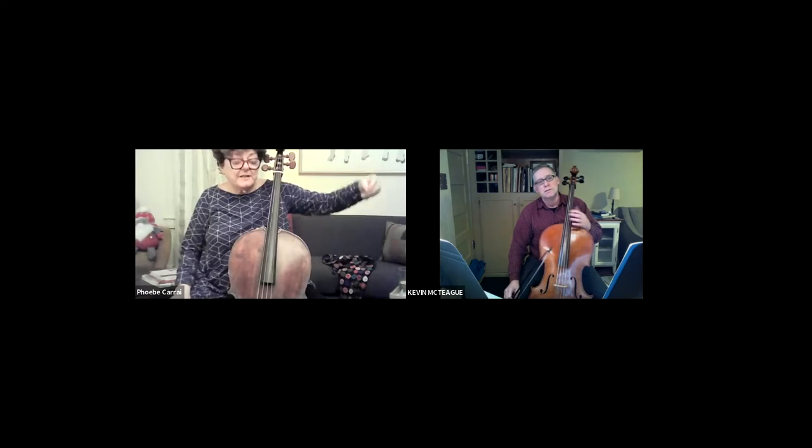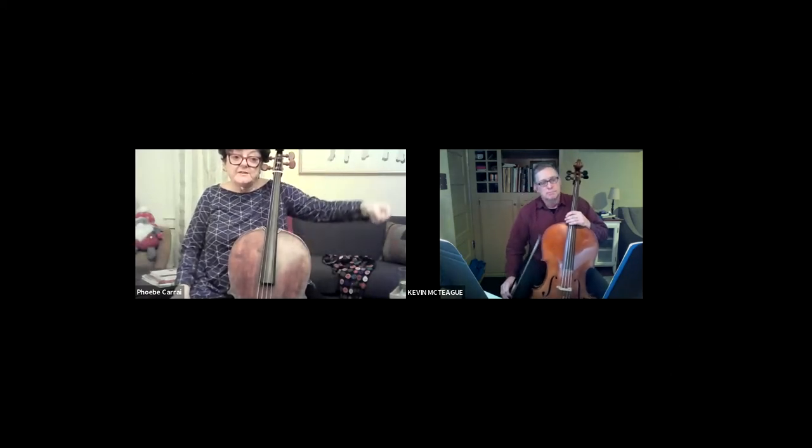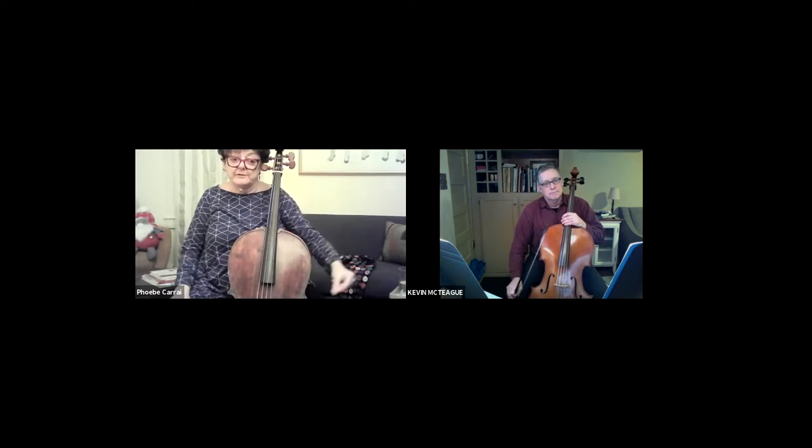To practice that with a metronome would be very, very cool — see what you could get away with. First of all, thank you so much Phoebe for inviting me, and thank you so much for having us. We're really honored to be here.